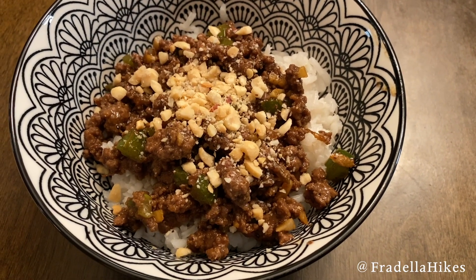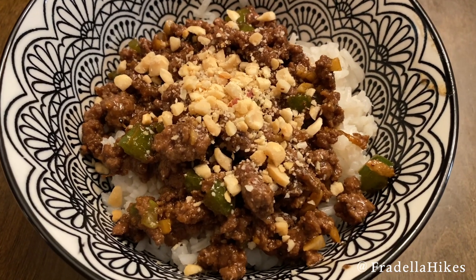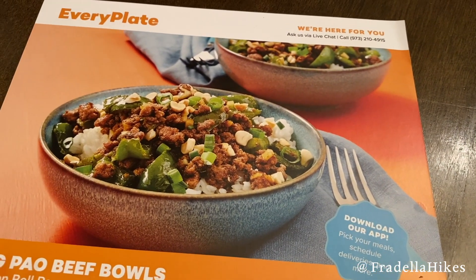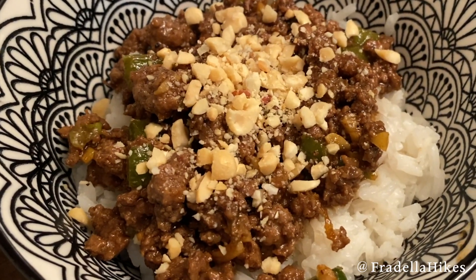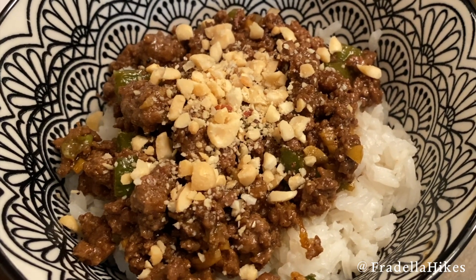I love EveryPlate because their prices are some of the best. Even though it is not as expensive, the meals are still delicious. Here is the photo challenge. If you are new to EveryPlate, check out my description below for a coupon code and you can save on your first EveryPlate box. As always, thank you so much for watching and please subscribe.